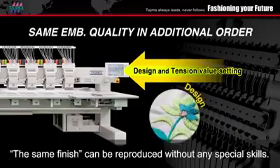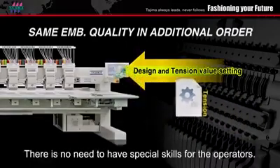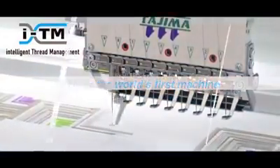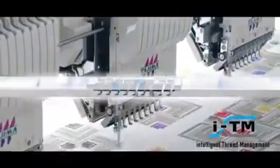The same finish can be reproduced without any special skills — there is no need to have special skills for the operators. ITM is the world's first machine to provide auto embroidery quality control.